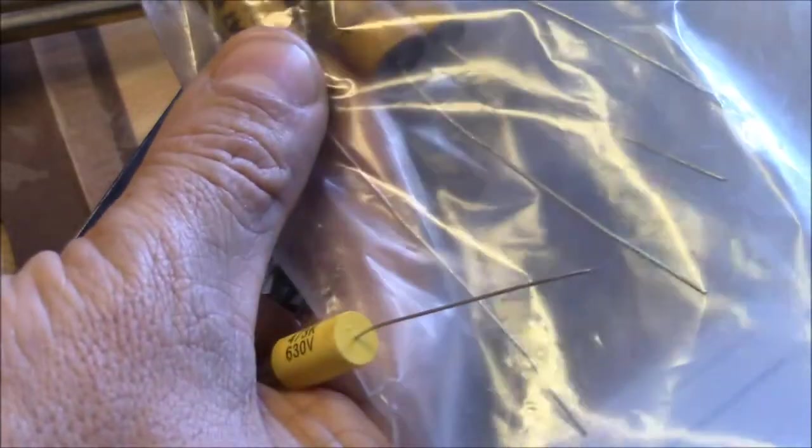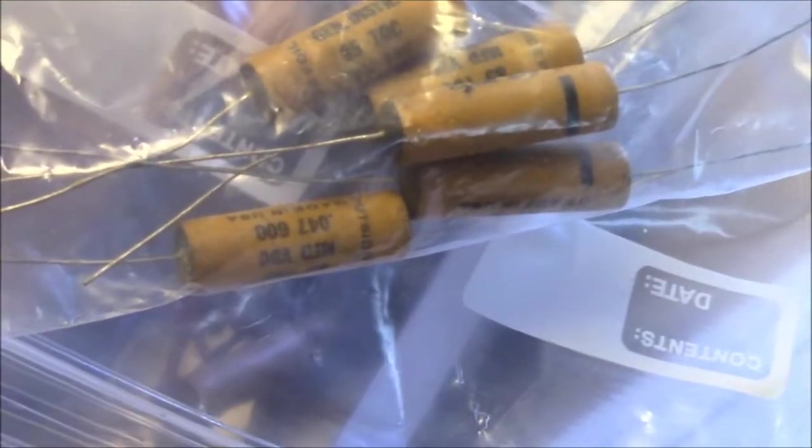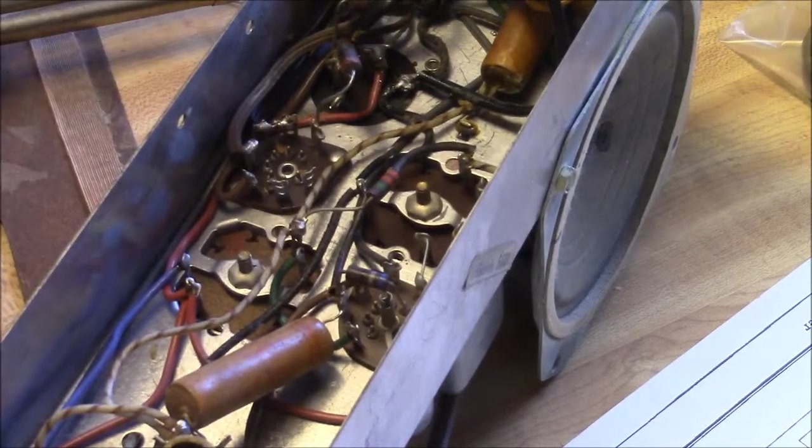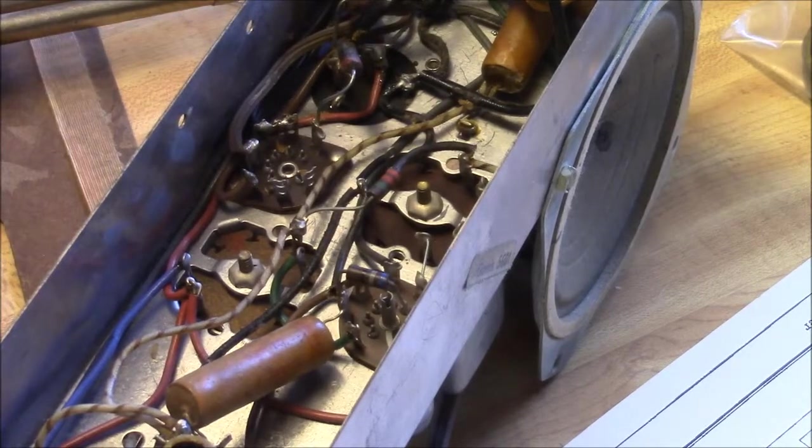These old new-stock caps are probably worthless, although if I was a mean person I'd put them online and somebody who thought they were repairing a guitar would probably gobble them up. I see a lot of old caps floating around online.